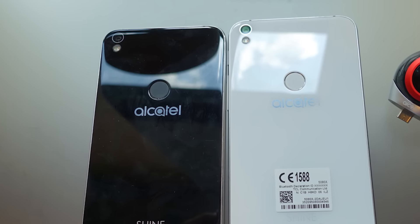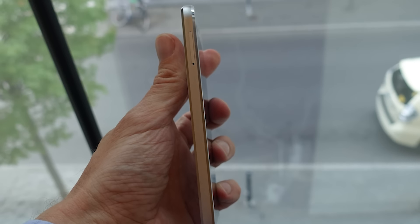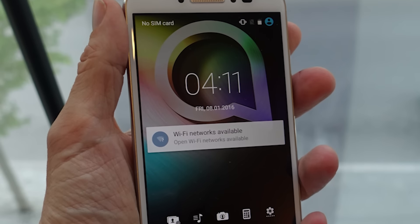But look at this design. As befits the name, it is indeed shiny. They have a white one, a black one, and a silver one. Looks like a really pretty glass back and we have some beveled metal edges here. The screen is nice and bright and sharp — it's just a really solid, really good looking design for, get this, probably $200 to $250.